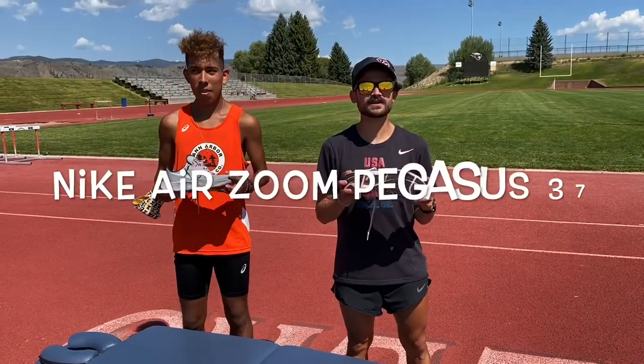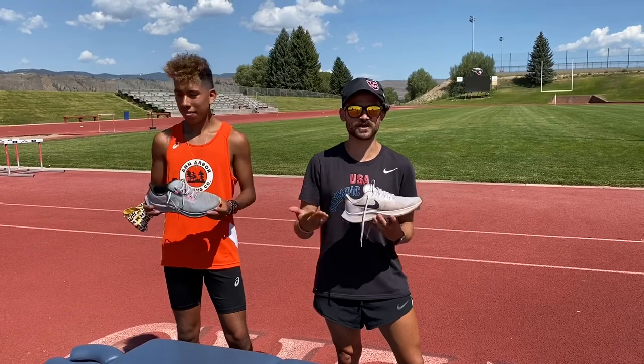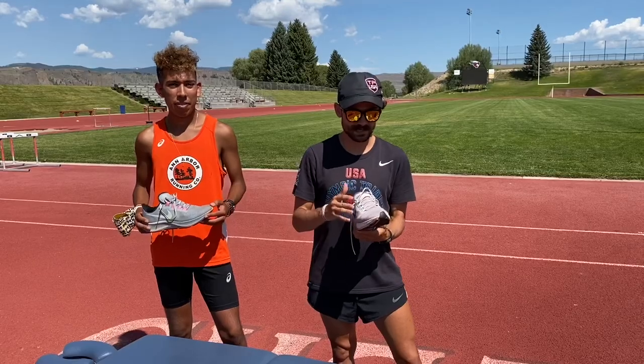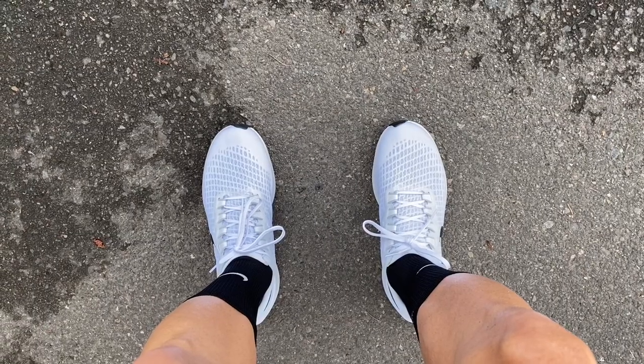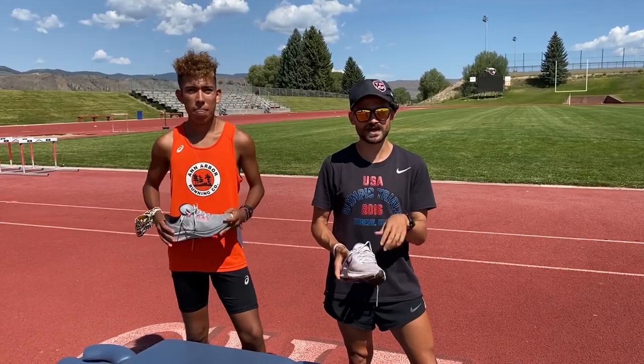All right, so today reviewing the Nike Air Zoom Pegasus 37 after 250 miles. I'm gonna go through how I feel the shoe has changed over time and any wear and tear on the shoe at this current point in time. When I first put on the shoe I didn't like the lacing — the upper felt a little loose and clunky. That has kind of disappeared now and it's formed to the foot.